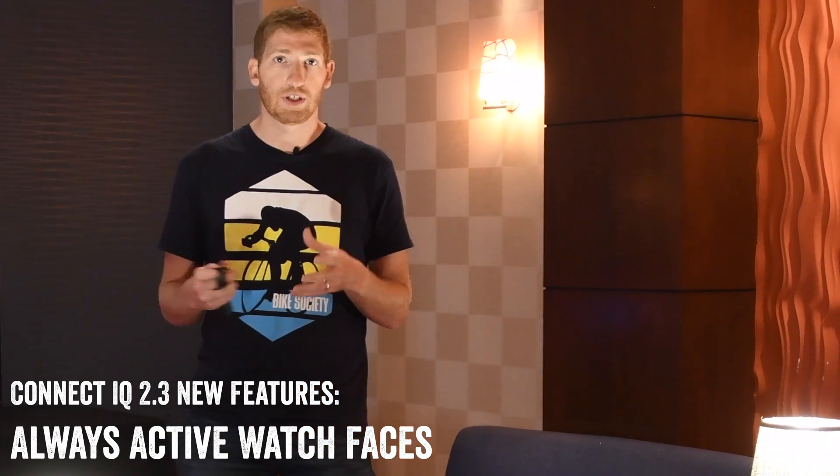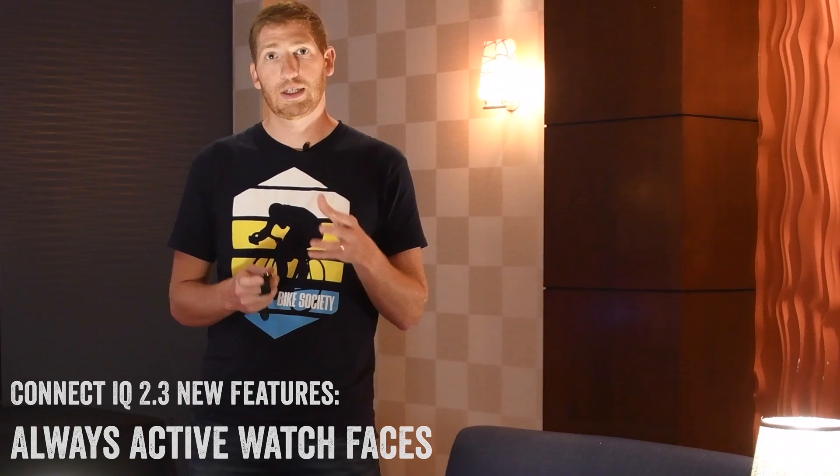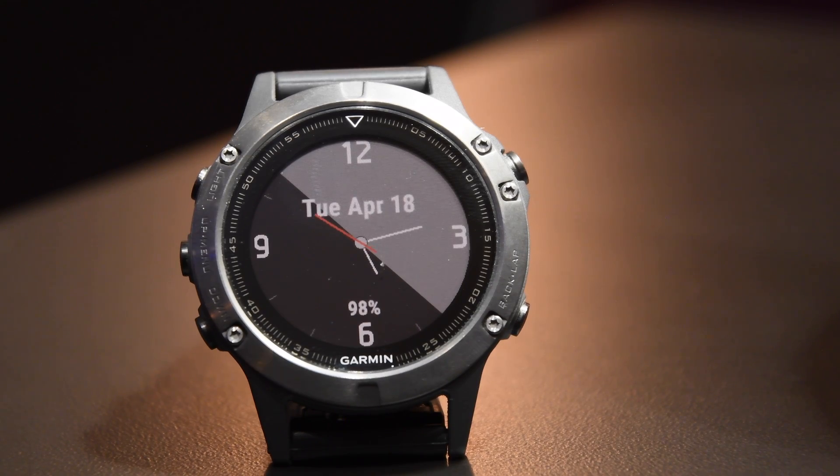The first one is the always-active watch faces. One of the big complaints in the past with third-party watch faces is that you do not get second-by-second data — in particular, the second hand. So if you were one of those folks that wanted to see the seconds on your watch face, you couldn't do that historically for a third-party watch face, only Garmin's own watch faces. Now that's supported. You can also pull other data into that as well, so that data is continuously being updated in a way that's low-power friendly, which is one of the main things to keep in mind. It's one thing to have a watch face that updates all the time; it's another thing to ensure that watch face isn't killing your battery.